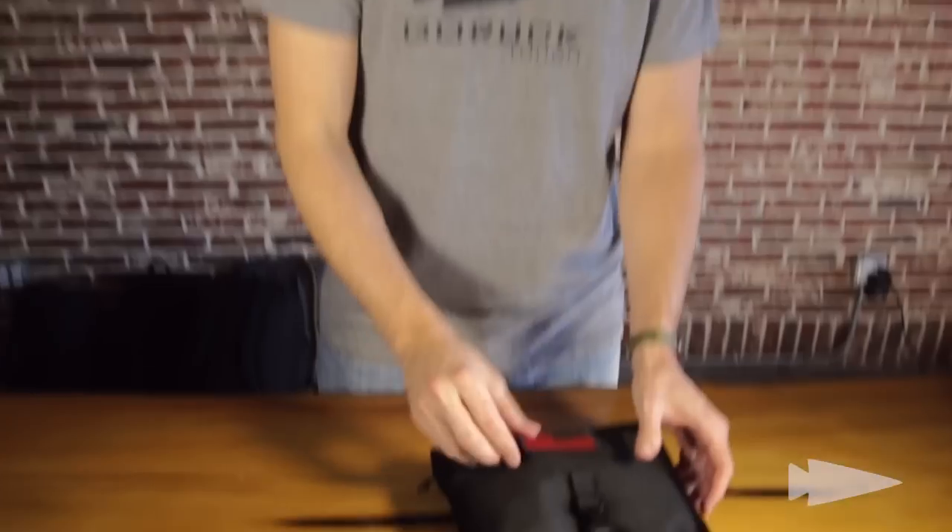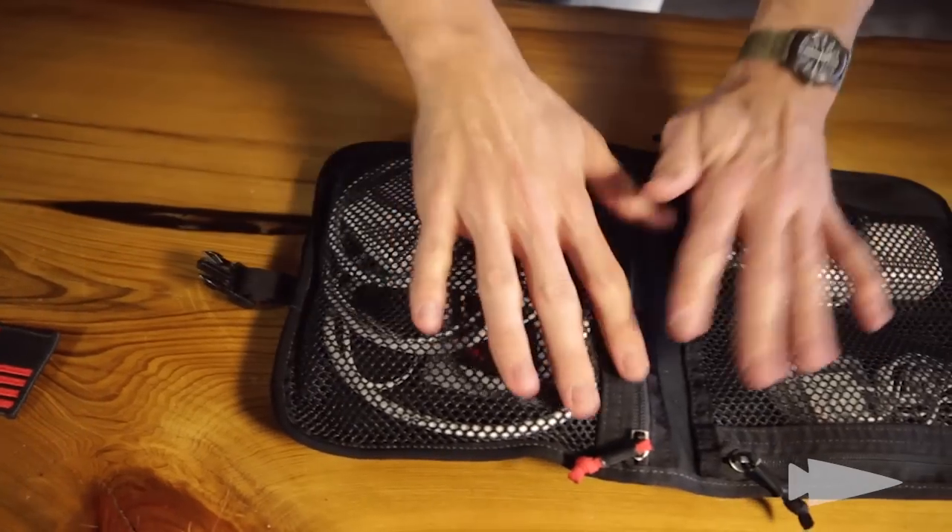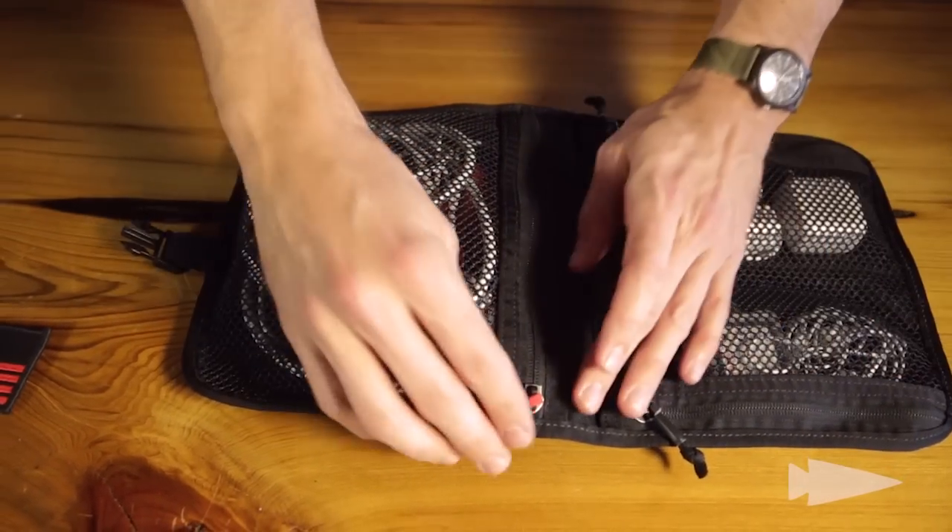Let me show you. Patch of my choice right here — red reverse flag patch. Now I open it up and welcome to soup in a bowl.